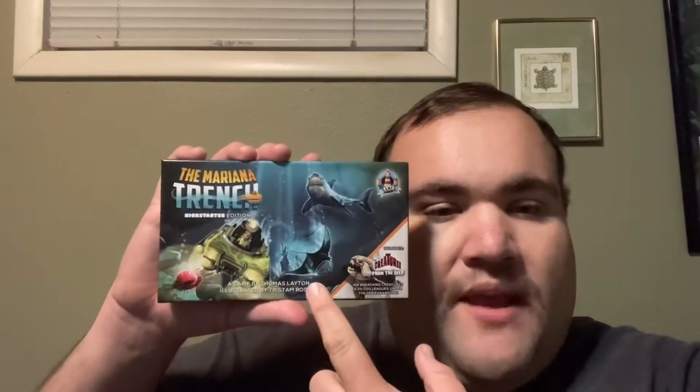Welcome back to another unboxing video. Today I'll be unboxing The Mariana Trench by Bright Light Games. I backed this on Kickstarter — I'm still sort of new to Kickstarter and don't back games very often, but this was the one exception because when I saw it I had to have it. It's such an awesome game — it's even got the manta ray in it, which I'm very happy about.